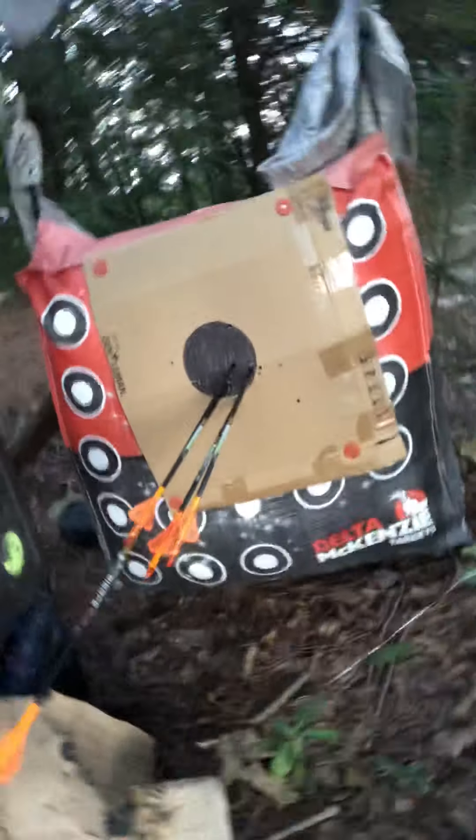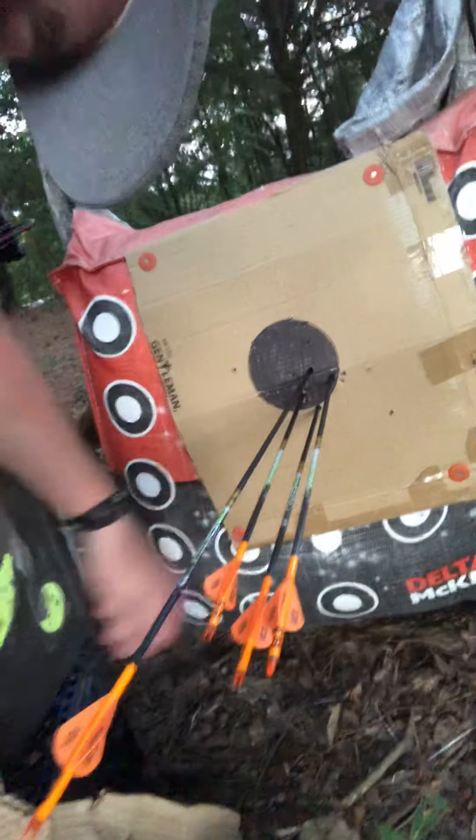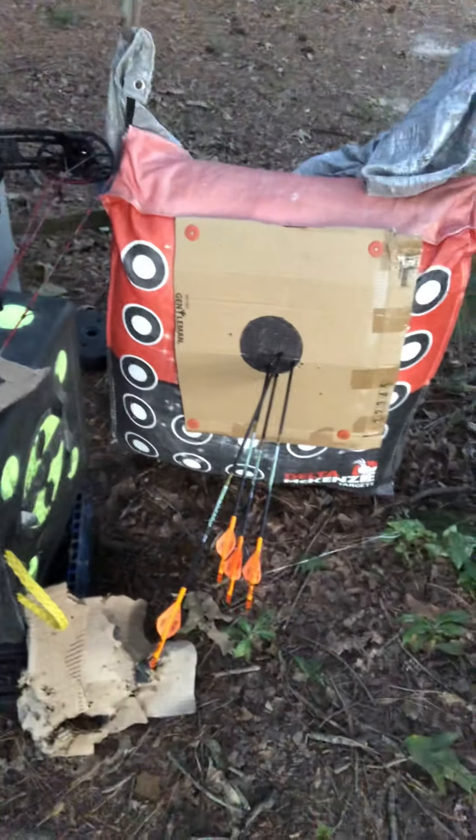Not a bad group here, not a bad group. Yep, I think that's gonna work at 80. Air fell out of that one — not too bad out there. That's my 80-yard group. I was over there at the driveway, and from the driveway I can get about 90 yards right here.